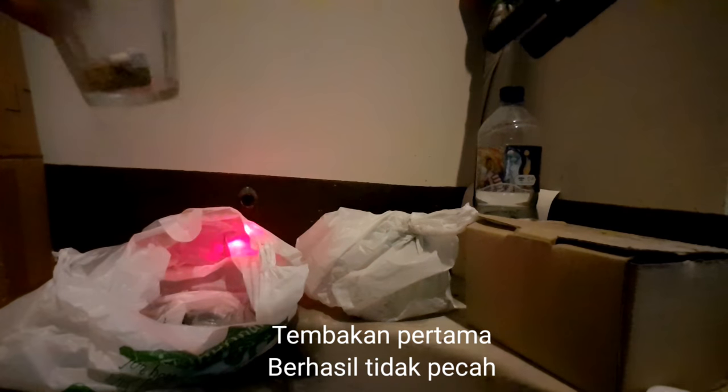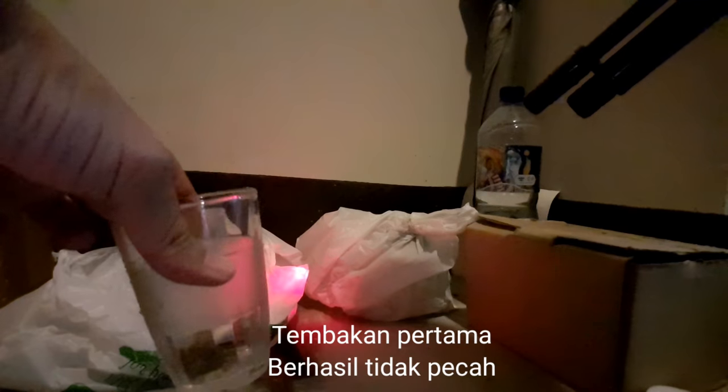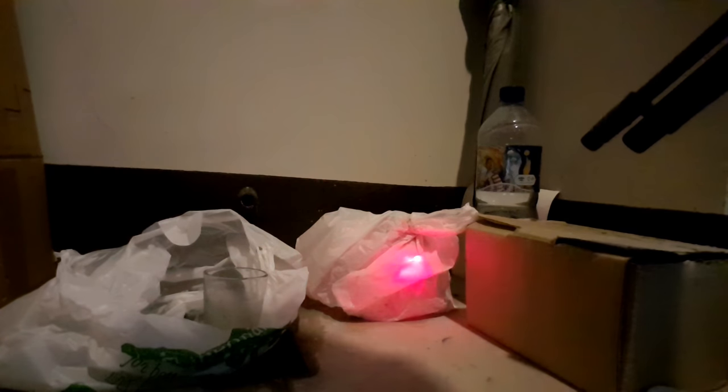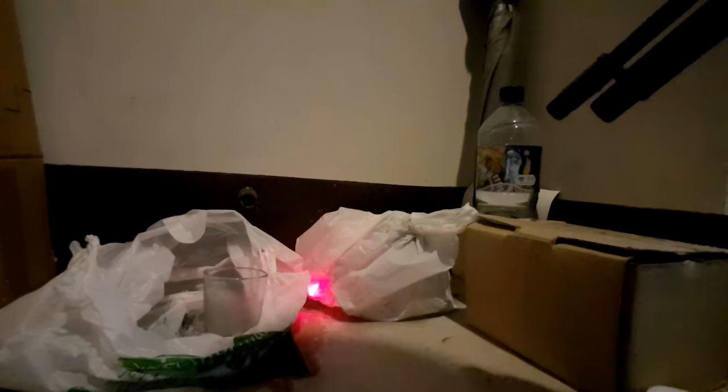Teman-teman bisa lihat — nggak pecah ya, tanpa air ya. Pastikan masih di dalam. Kita coba sekali lagi ya, mau tes sampai 3 kali ya. Ini pelurunya hancur berantakan — tapi gelasnya tidak pecah ya.